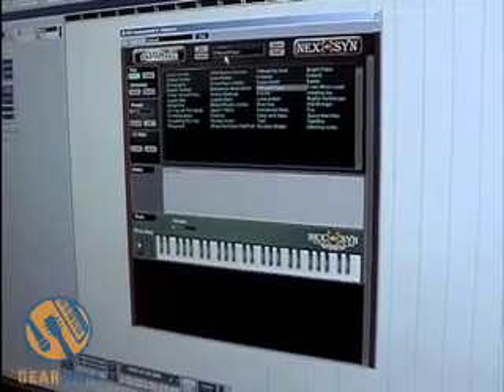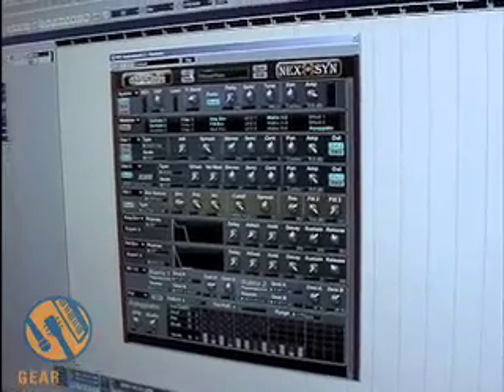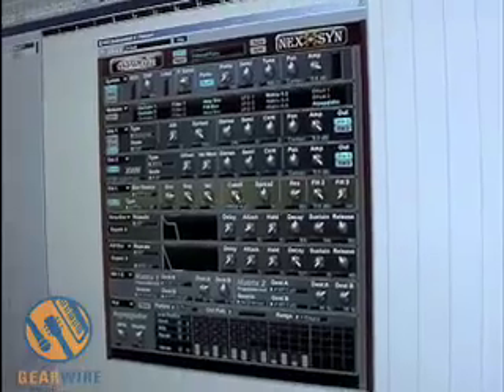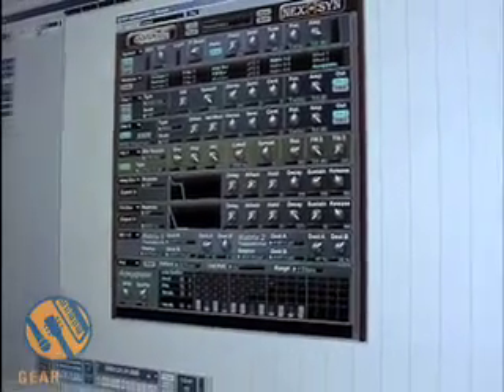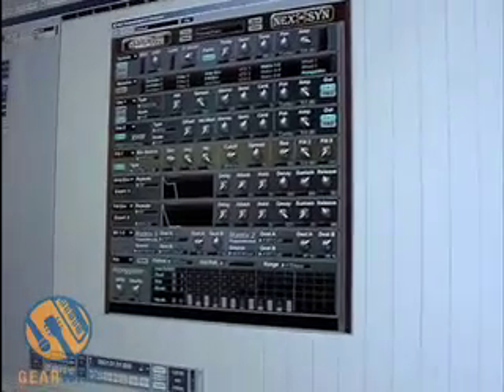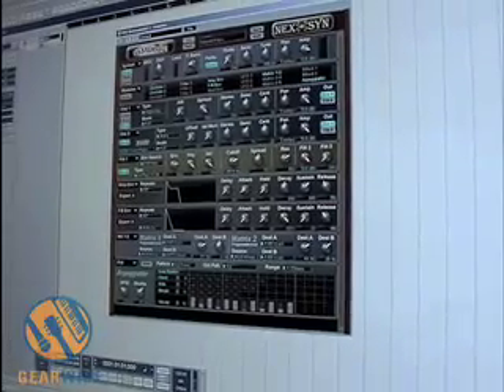Or you can download it and proceed to tweak on it as you see fit. Of course, the Nexen is MIDI enabled so that you can assign MIDI controller messages to knobs such as the cutoff filter. Right here we have the knob there on our controller, so when we play we can actually perform with it in real time and we don't have to have our hands on the mouse.